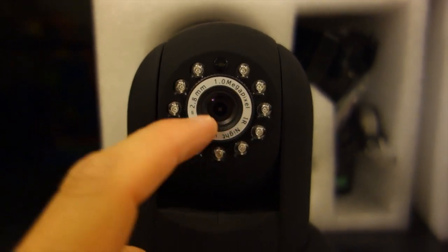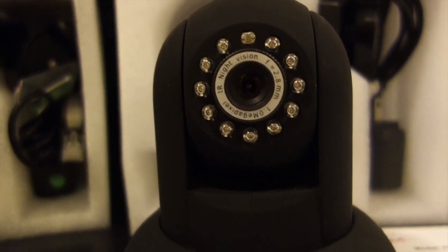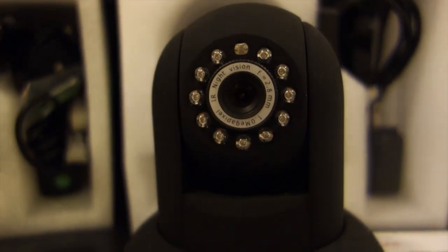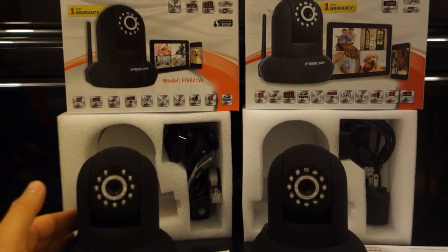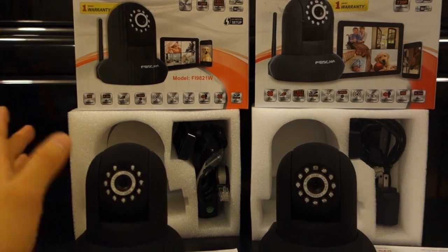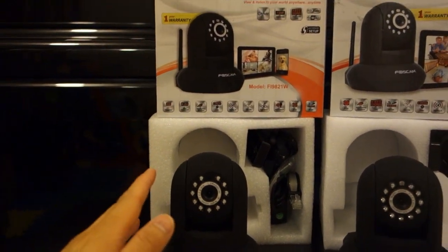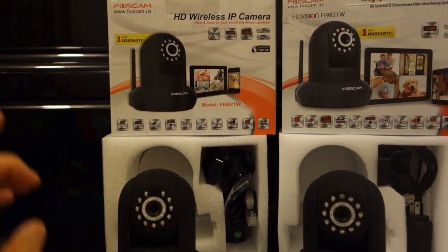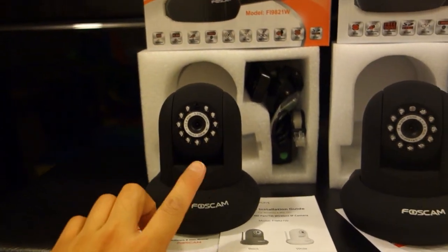Still 1 megapixel sensor, F-stop 2.8. Whereas the previous one, version 1, same thing — 1 megapixel sensor, F equals 2.8 millimeters. Since the functionality of these two units are identical, I won't be making a separate setup video, since anything I did for the original would automatically apply for the V2 as well. Any of my future review or comparison videos will be done with the newer unit, the Fi9821W V2.